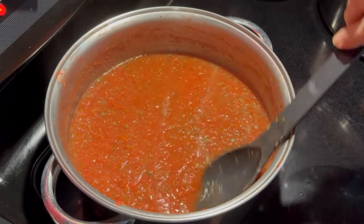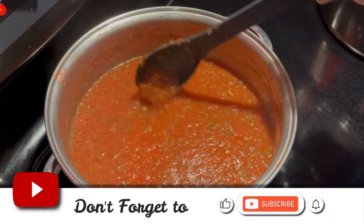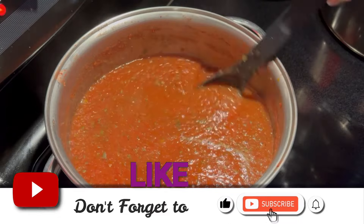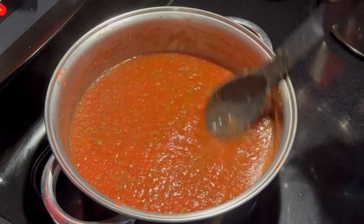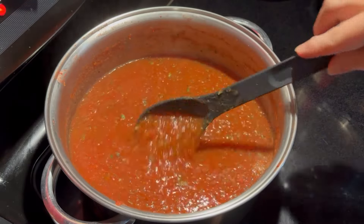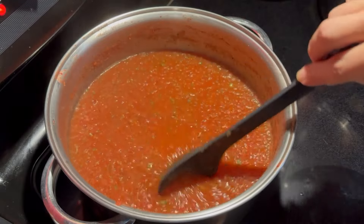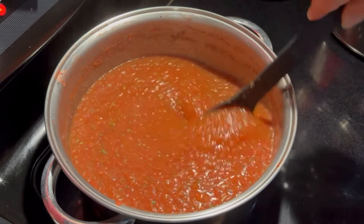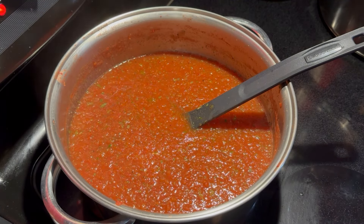Because I used primarily Roma and San Marzano tomatoes and I cored and seeded them, it is more meaty and less juicy than if I had left the seeds and the gel from the inside of the tomatoes in. Now that we've got the seasonings stirred in, we're going to let this simmer for about an hour and then come back and see how it looks.